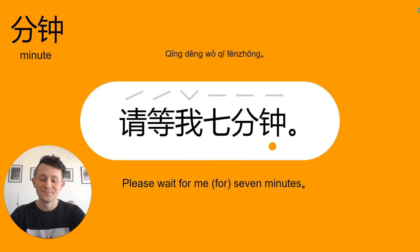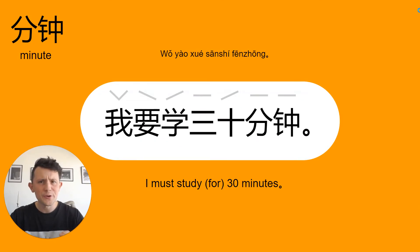中 / 分中 / 七分中 / 请等我七分钟. Find your own pitch of voice that feels comfortable.